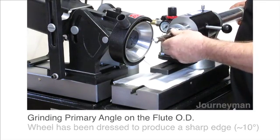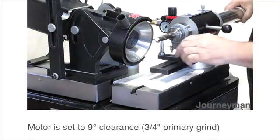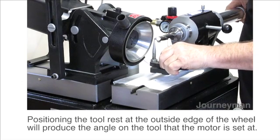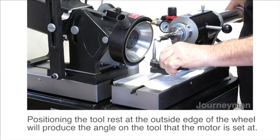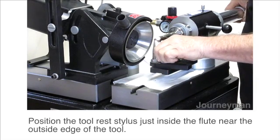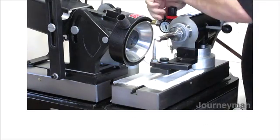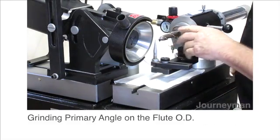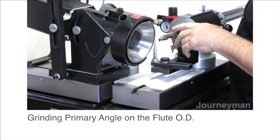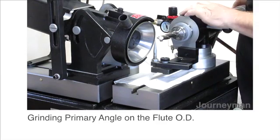We'll put the tool in the collet. Then we're going to bring the tool rest over and put it underneath the edge of the tool so it's just in from the edge of the tool, so the grinding wheel grinds the tool and not the rest. Now we want to make sure that the tool rest is lined up with the edge of the wheel. This guarantees that you get the angle that you're trying to grind.